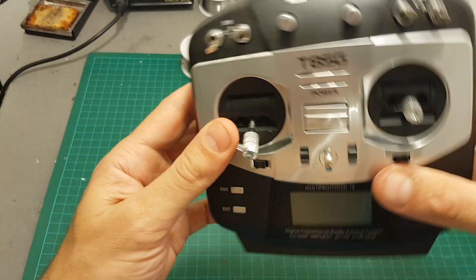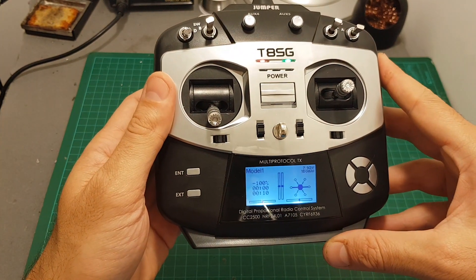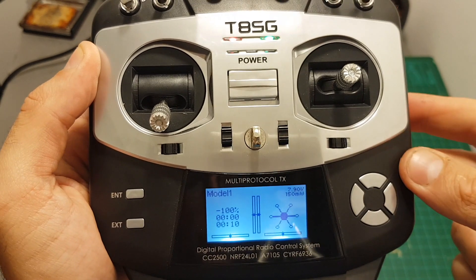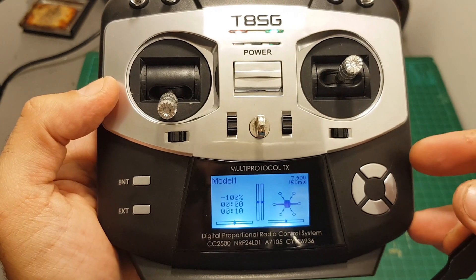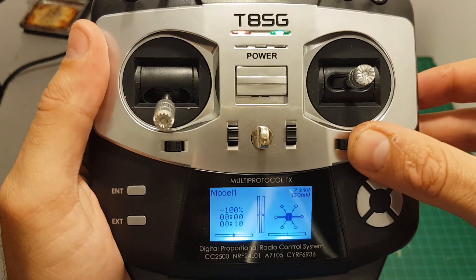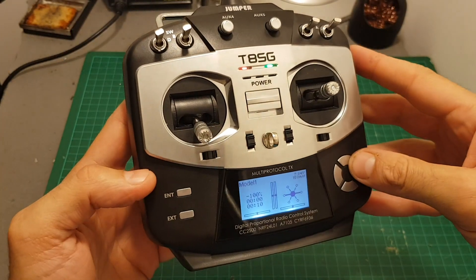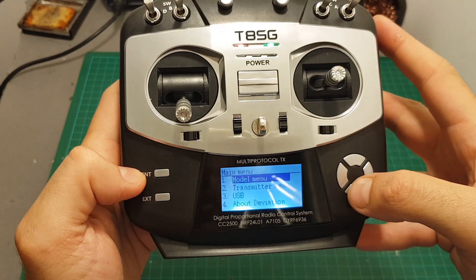After securing the 2S battery inside the remote controller, turning it on is done with the power switch. On the main screen, on the top right we can see the voltage of the battery powering the remote controller, the output strength which is selectable in the menu, the image of the model we're using, three indicators for all the channels, the current model name, and two timers.